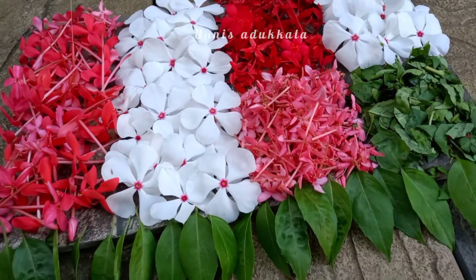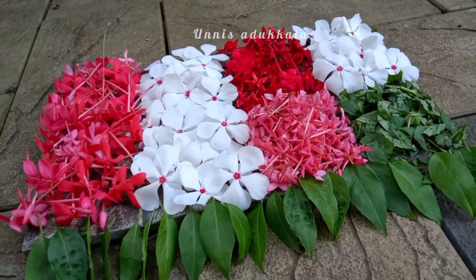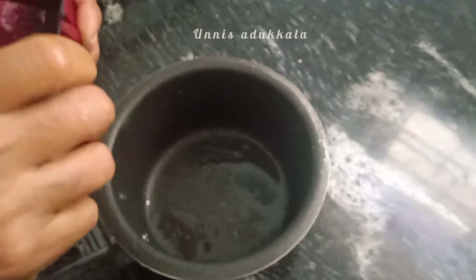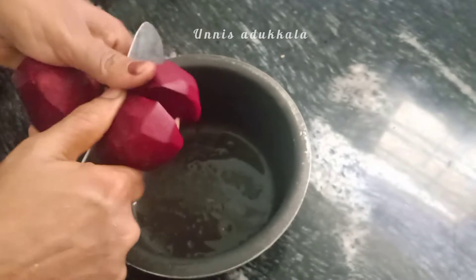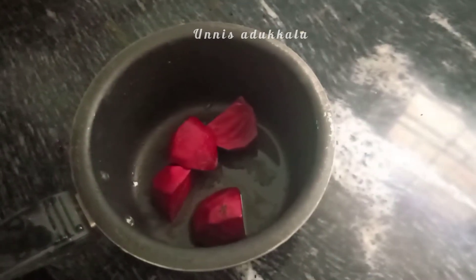This is a super simple dish. We are using a beetroot. We are using a medium-sized beetroot.